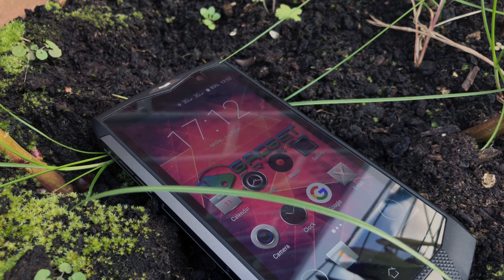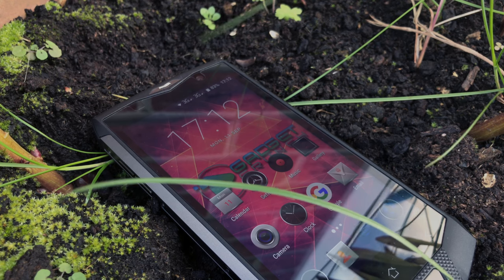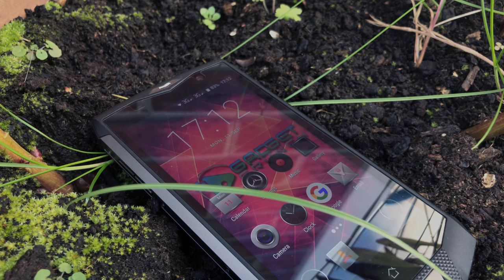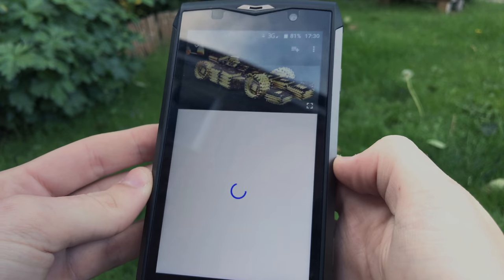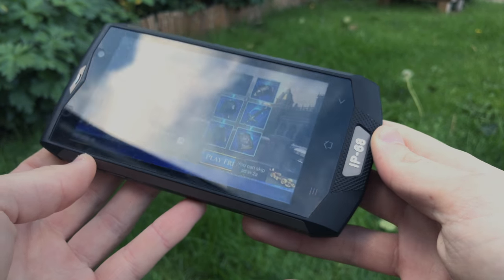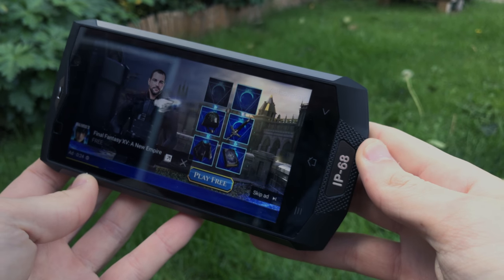Partnered up with that 1920 by 1080 pixel screen, you're getting some nice pixel density and viewing quality. Watching or viewing visual material is nice and it very much challenges some of the newer flagship models from the likes of Sony and LG.